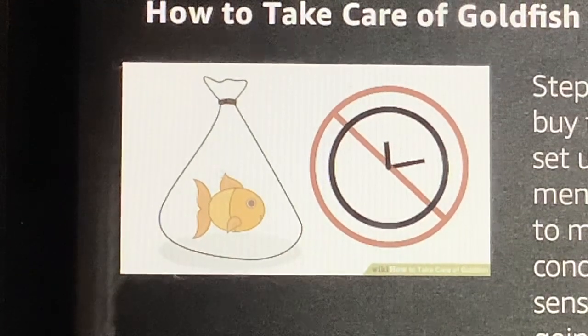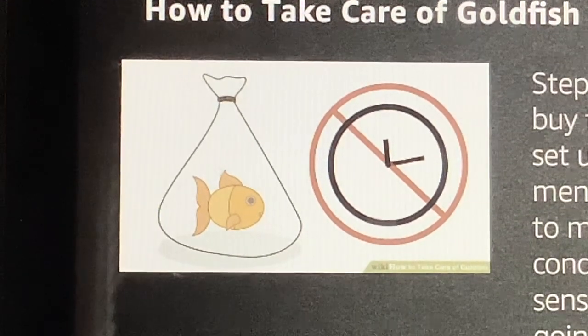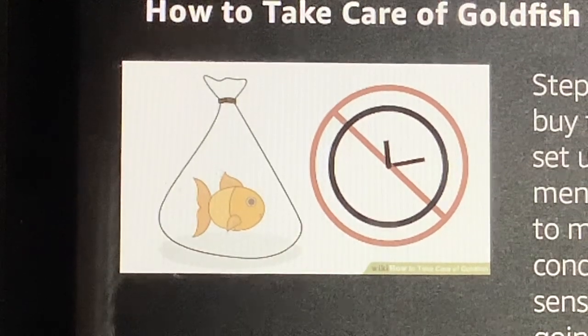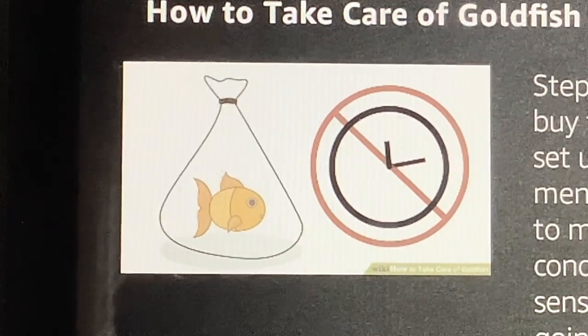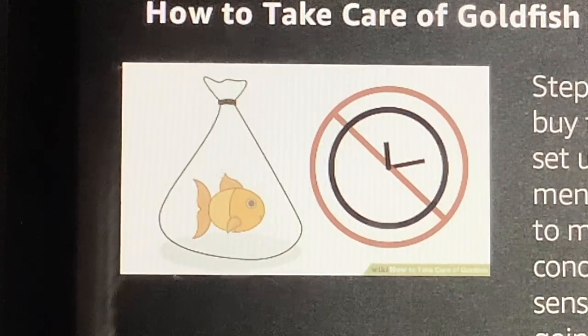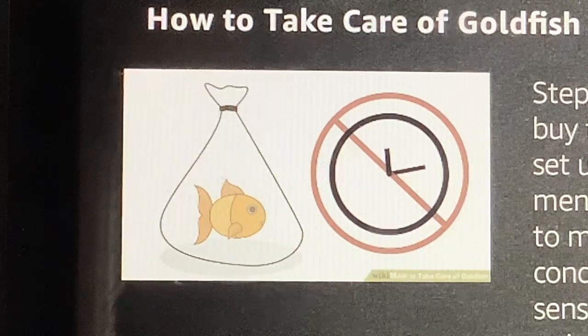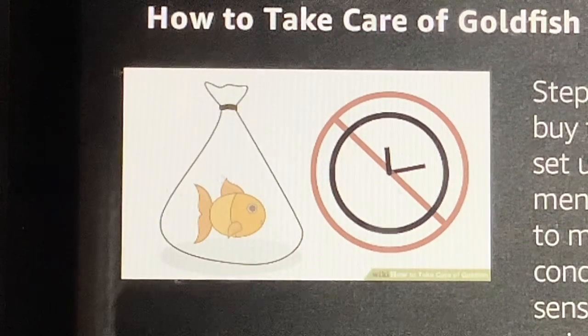Do not keep transferring your fish from one container to another. Goldfish cannot live in small temporary environments, such as a plastic bag or small bowl, for very long. An hour is fine, several hours not very good, a day or so maximum for a small water container. In an emergency, a large plastic bucket rinsed well and with water treated with water conditioner works well.